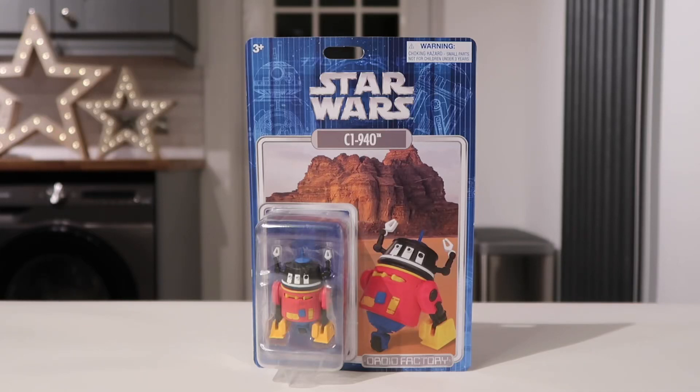Welcome everyone. This is Masters Joke, also Masters Joke 75 on Instagram. So this is another toy review. This time it is the Droid Factory C1-940.